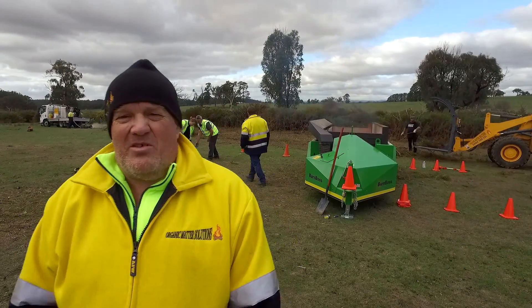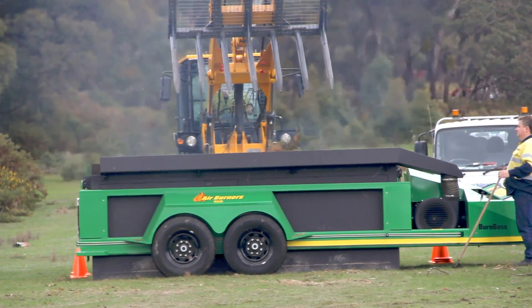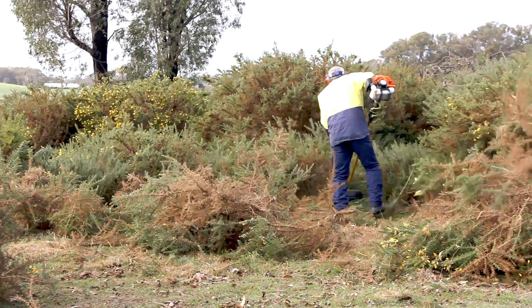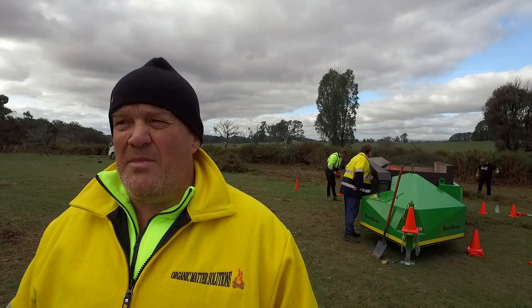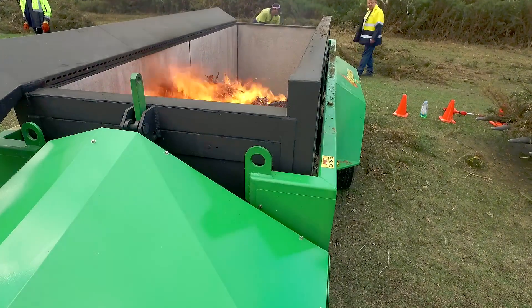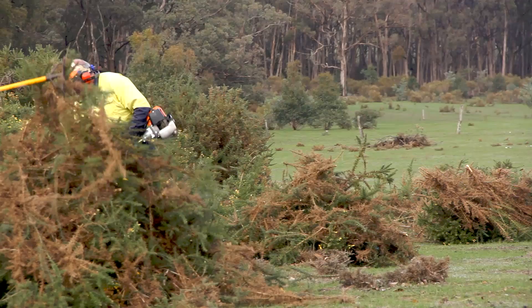This particular device behind me is an air curtain burner called the Burn Boss. It's a pollution control device that reduces all the particle size and smoke and minimises any impact on the environment. It uses a minimal amount of fuel, so its environmental footprint is tiny. The wood from the weed that we put in there actually burns itself — that is the fuel.